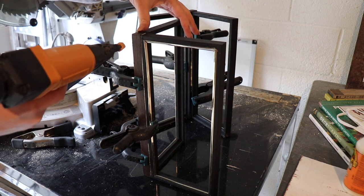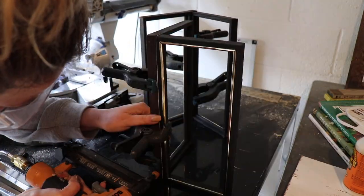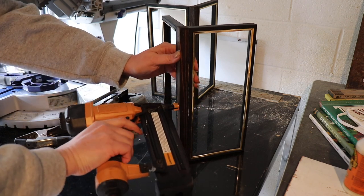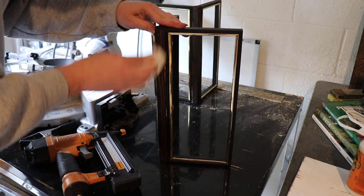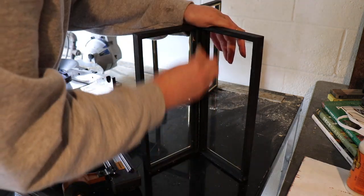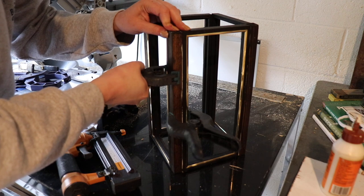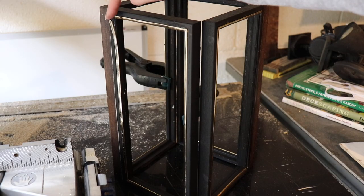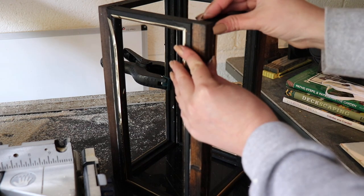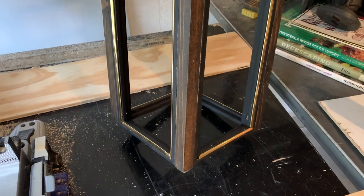I'm going in with my brad nailer — the nails are an inch and a quarter, which might be a little long, but if I stay toward the edge I can go into the heavier part of the wood. While the glue is still wet, I'm going in with a clean wet paper towel to smooth out any glue seeping through. I'm gluing up the other two corner pieces and attaching everything together — last piece, it's in there like a glove. This is looking pretty stellar.